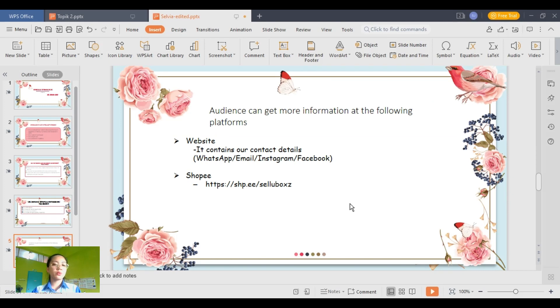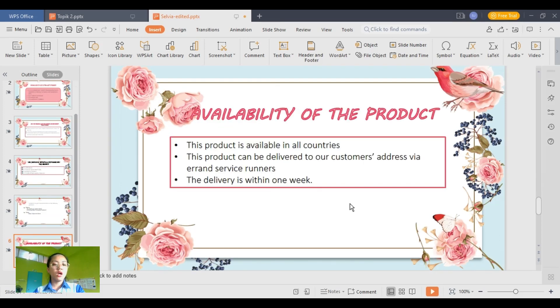It is made of durable materials of great quality. You can check out our website which contains our contact details, including our social media pages. We are also available on shopping websites like Shopee, so get our product right now from these channels.